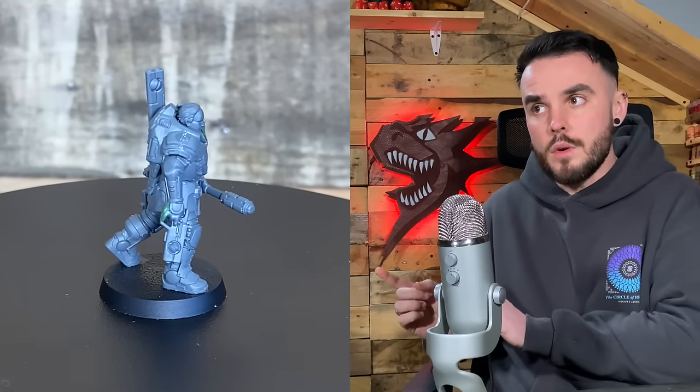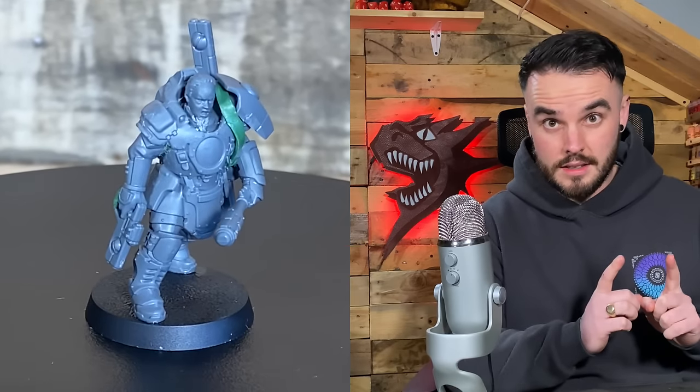The one I'll be painting today, as you've probably guessed from the thumbnail or title, is the Cadre Fireblade. You may think it's foolish to paint the HQ of your army first because that's the one you want to get right, but it depends how you work personally. For me, it's best to do the most important one first, because I'm horrendous at batch painting and really hate it. So the first one I do is going to be better than all the others — it makes a lot of sense to start with this one.